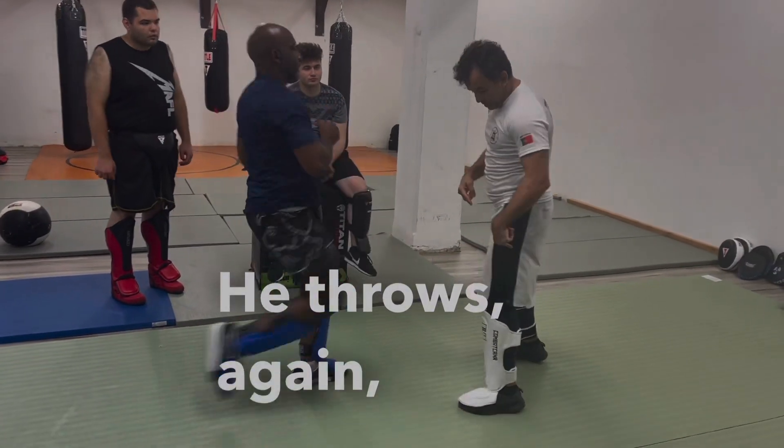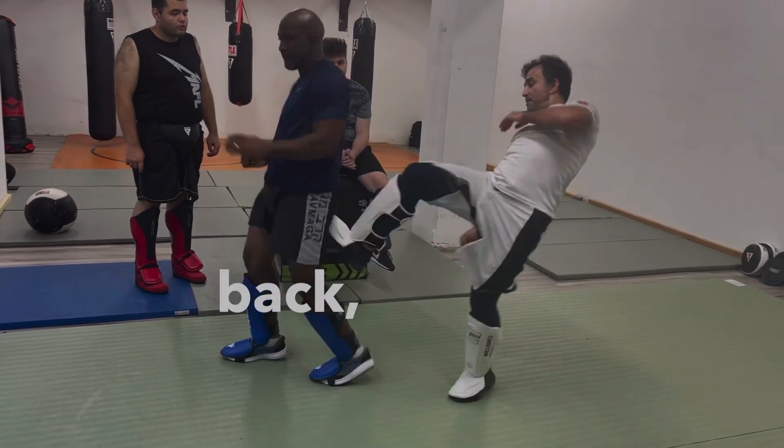He throws again — third one, back. Boom. Inside.